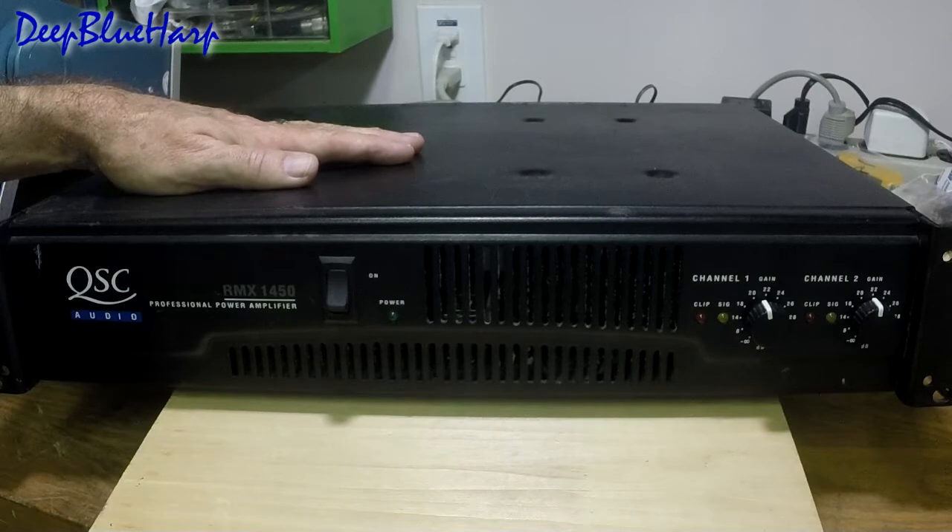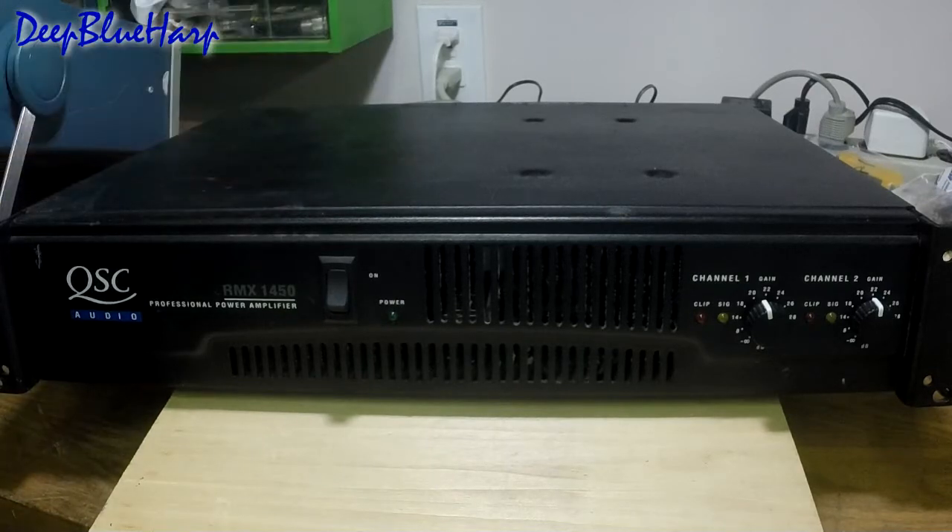A client brought in a power amp to be serviced. It is a QSC RMX1450 — a solid-state power amplifier.